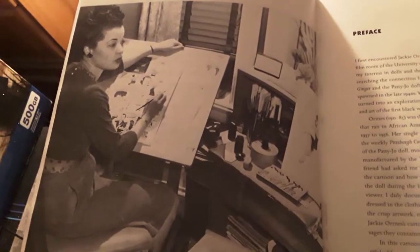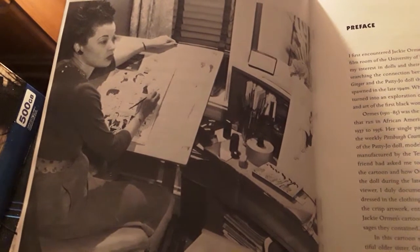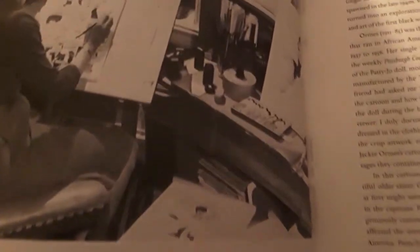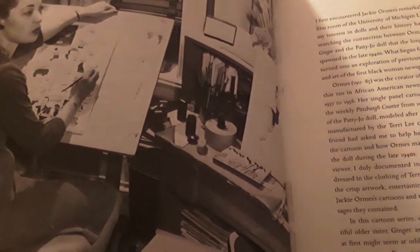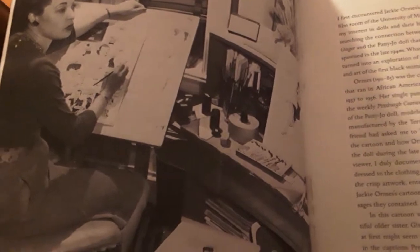So immediately when you open the book, you can see a picture of her at her desk, drawing at her little art desk, her office if you will. It shows some of her drawings that she's going through, her doodles, and all of her utensils — or accessories — that she used to draw.